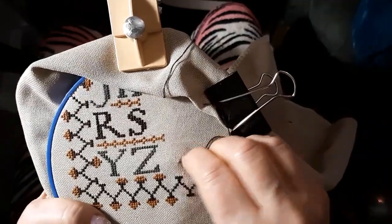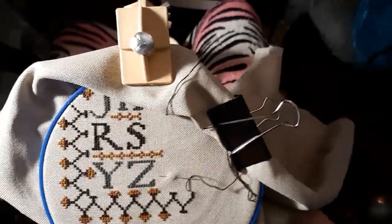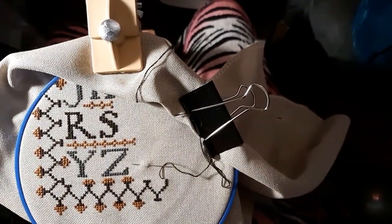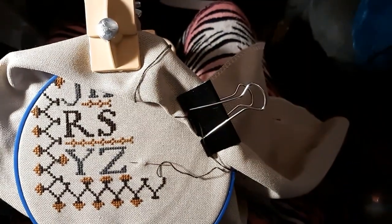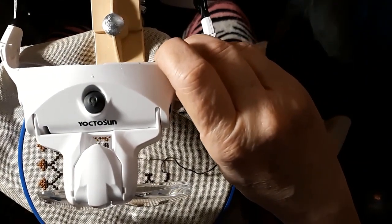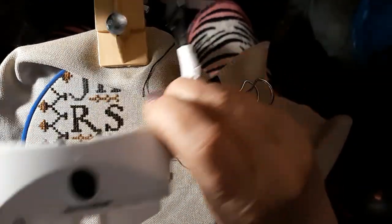Anyway guys, I think that's going to be about it today. At least you learned about these — they're called rechargeable LED eyeglasses bracket headband interchangeable magnifier. The name of the company is Yokotoson. It didn't take very long to get them at all. You want to try them out — there's $20 plus whatever shipping.